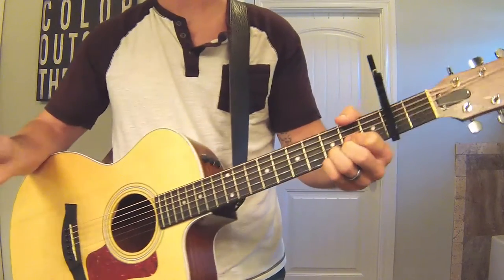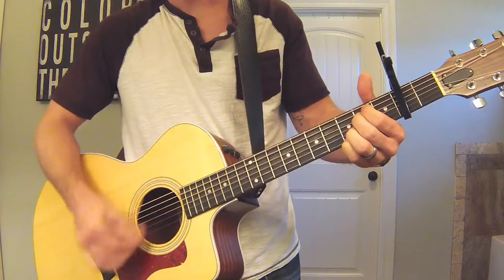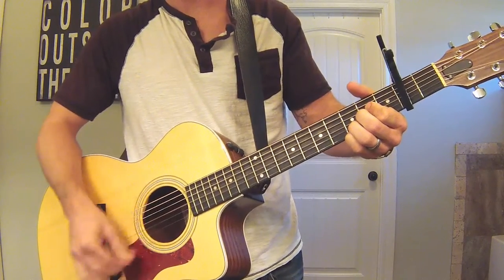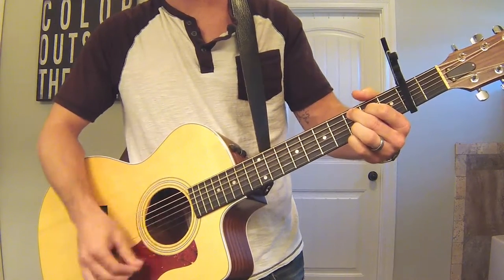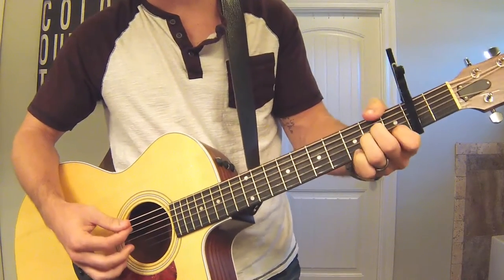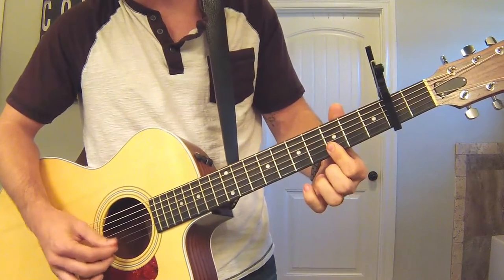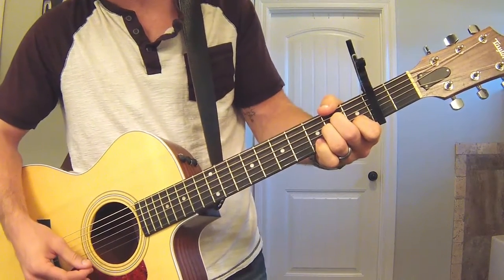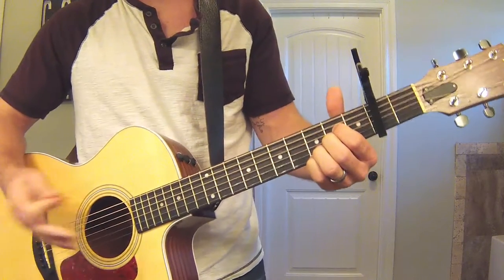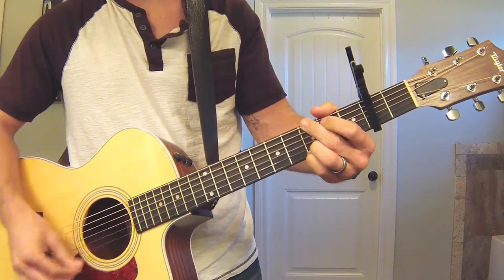So then it goes to the bridge — 'Find me here at your feet again.' It goes from the G to the 2 minor, which is the A minor. Instead of playing a standard A minor, because this version rings out, the B and E strings both keep the 3rd fret. So all I do is keep it like that and add in the other two notes. After that, it goes from a 2 minor to a 6 minor — which is your E minor — then to the 4, to the C, and back to the G.